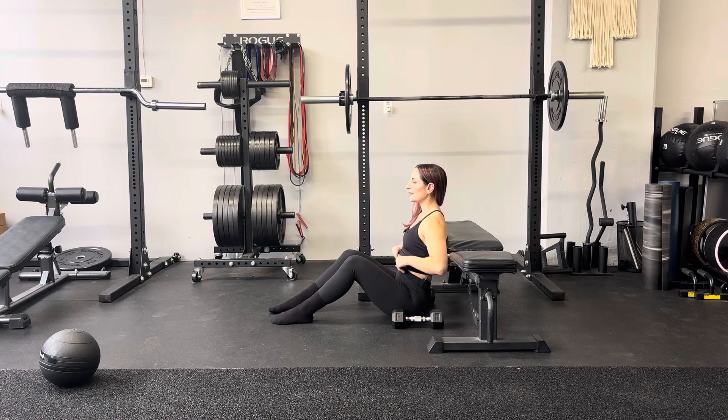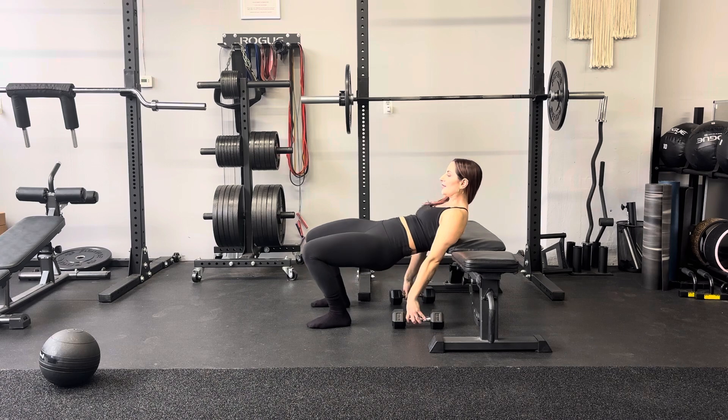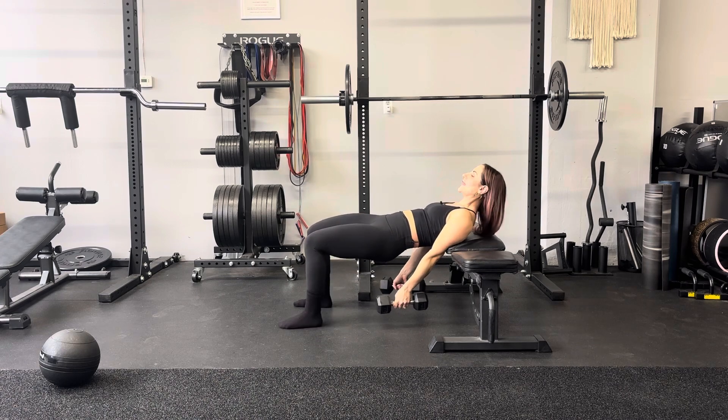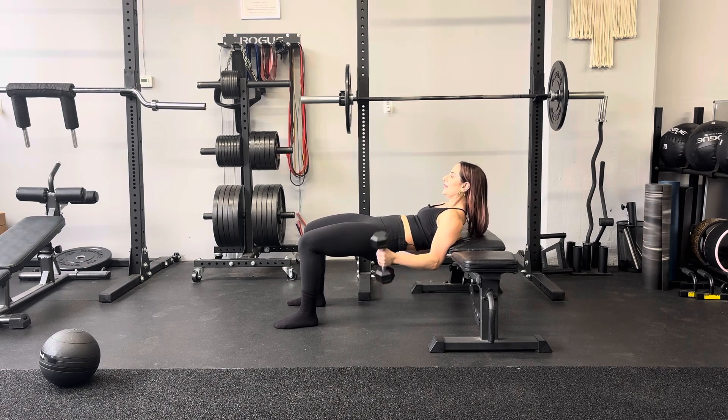Hammer curl means palms are going to face each other the whole time. Feet are close. You're going to lift up into a bridge, which means the top position of a hip thrust. Hammer curl, so palms are facing in. Then from here, arms fully hang, curl. Upper arms stay fixed.